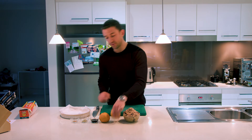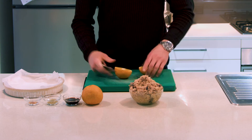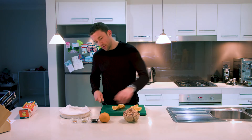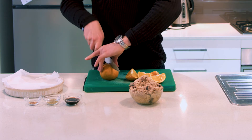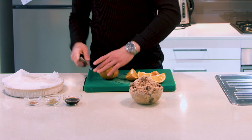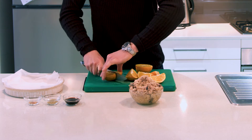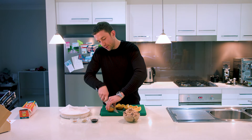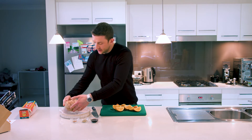First and foremost, grab your oranges. I've got some beautiful oranges and I literally want you to quarter them — it's that simple. You'll notice when I'm chopping, I'm holding this round and fairly unstable fruit using my harbour bridge grip, keeping it quite stable with no risk of chopping your fingers. That's all we need to do.